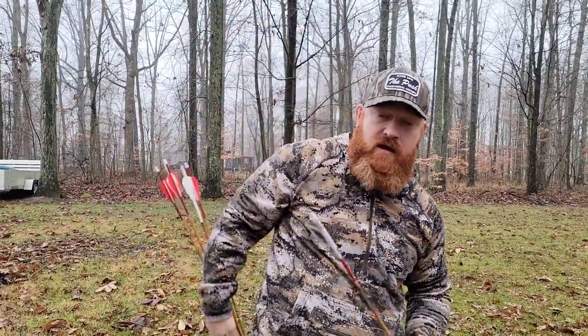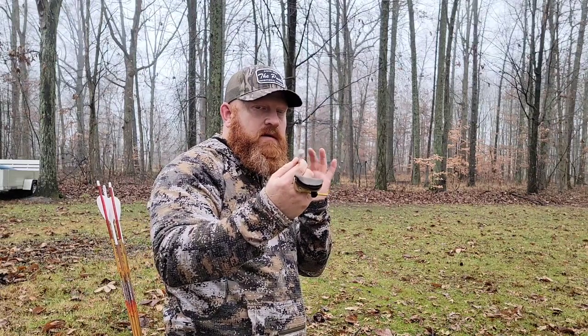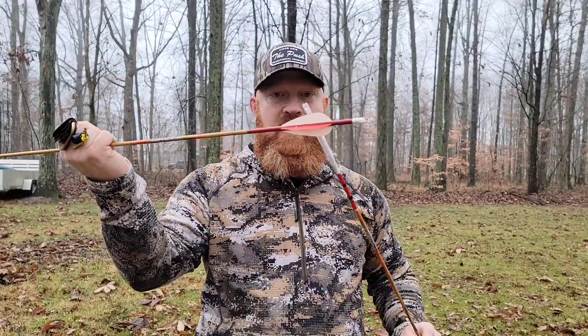In the old days I would leave the bare shaft a hair weak so when I put feathers on it would pull it perfect. But you don't really have to do that. What you do — and I learned this from Trevor — is take a fully fletched arrow ready to go and weigh it, then take your bare shaft and weigh it, and put the amount of tape you need on the back side to mimic the weight of your fletched arrow. That way when you shoot your bare shaft, all you have to do is make sure it's flying dead straight.